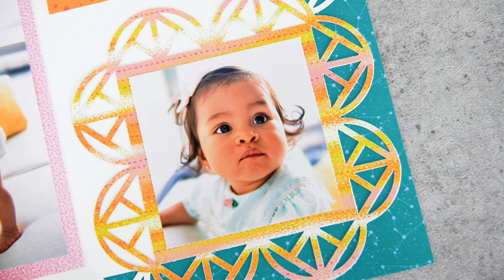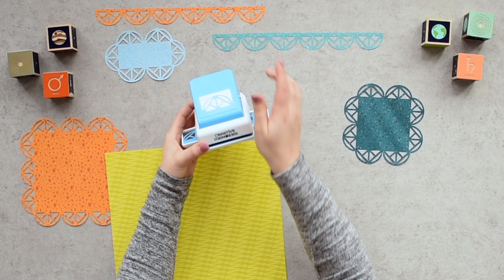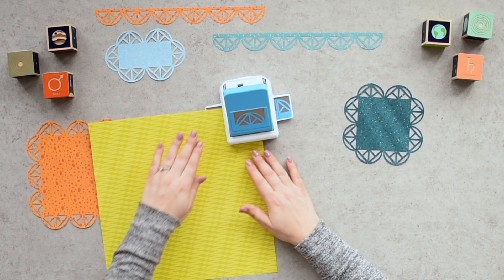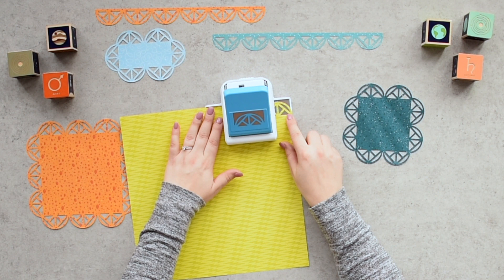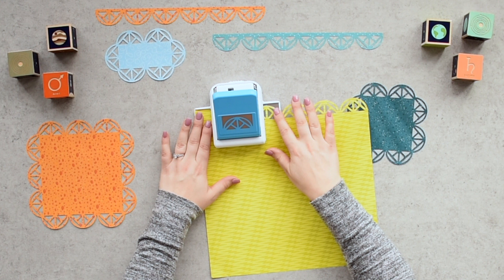How to create a border. Step one: insert your paper so the far edge lines up with the small black marking on the front of the punch. Step two: making sure the paper is pushed to the back of the punch, press down on the top lever to cut the first section of your border. Step three: to cut the next section of your border, move the section you've just punched to line up with the pattern on the punch tray and punch again.